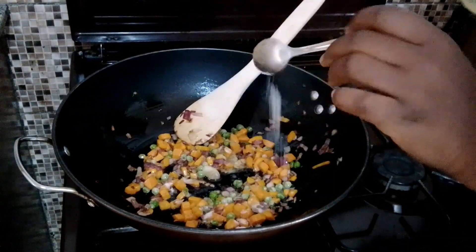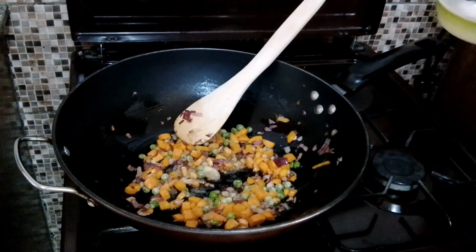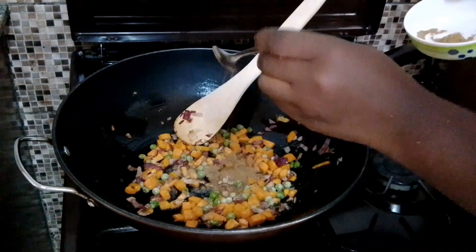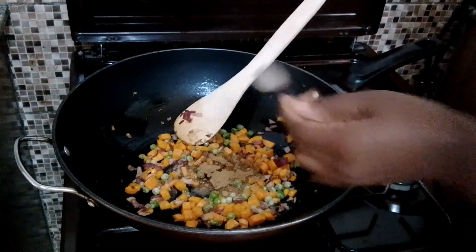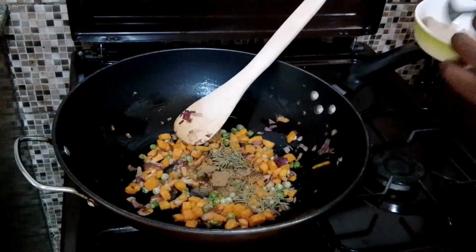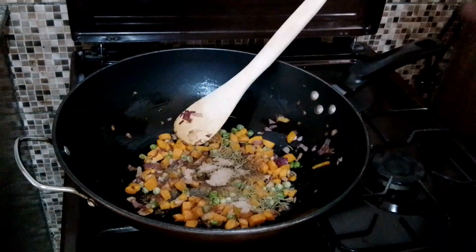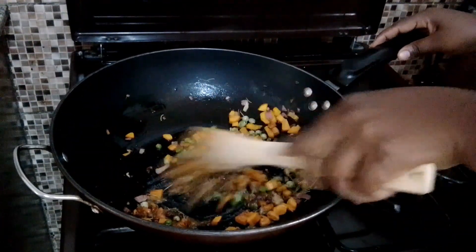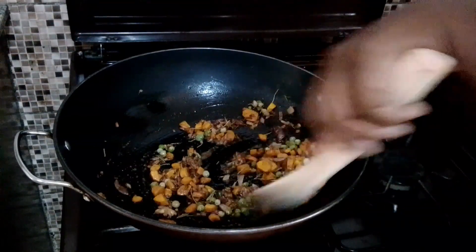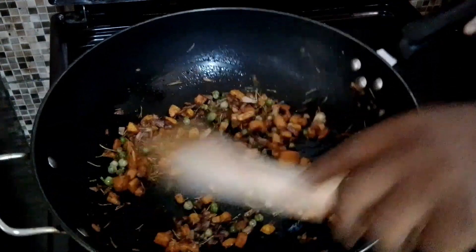Next I'll add in a little salt to taste — remember our Indomie is already flavored. Then I'm going to add beef cubes and my mixed spices, then my rosemary leaves, and lastly I'm going to add the instant noodles seasoning flavor. I will stir everything together. The aroma is so inviting — it's looking so amazing as you can see.